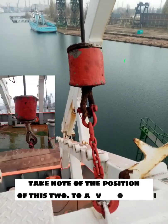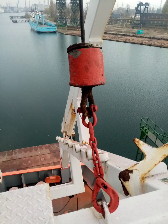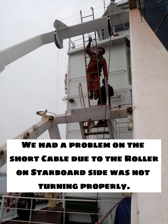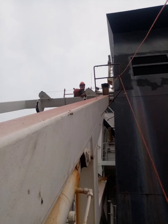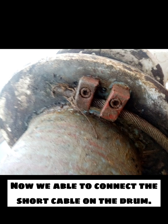Take note of the position of these two to avoid a back job. We had a problem with the short cable because the roller on the starboard side was not turning properly, so we needed to improvise — with extra care, of course. Now we are able to connect the short cable to the drum.